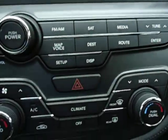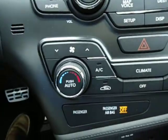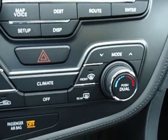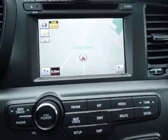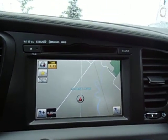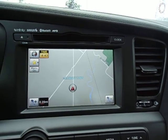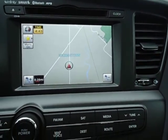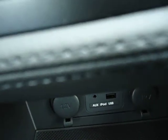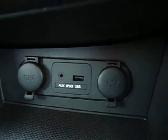It comes standard with automatic dual-zone temperature control — you can have one side warmer than the other. The stereo is an upgraded Infinity speaker system with capability of AM, FM, CD, MP3, and satellite radio is standard. Down here you can see there's an auxiliary port for the iPod and a USB port for your memory stick.